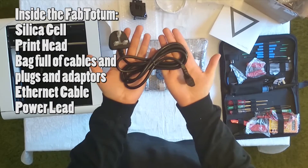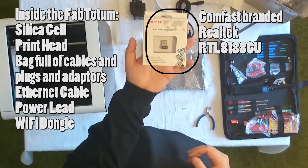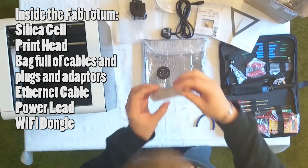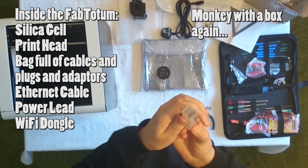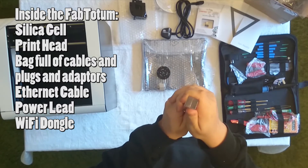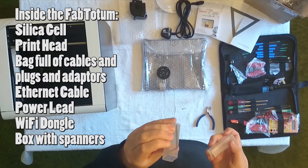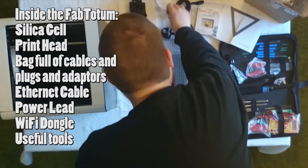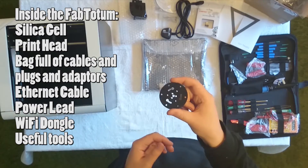Got a short ethernet cable, power lead, and a Wi-Fi dongle for the Raspberry Pi component. A box with spanners, hex drivers, and a couple of useful tools in there.